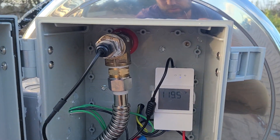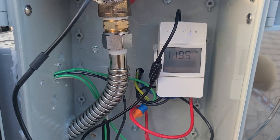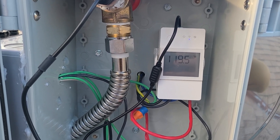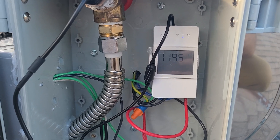You can see here that the heating element wires are coming through the back of the box — those are connected to the heating element in the tank. You've got your ground, Line 1, and Line 2 in this case because it's a 240-volt element.